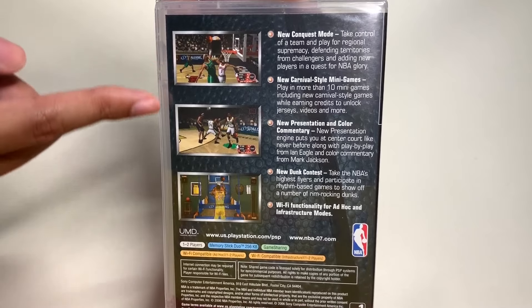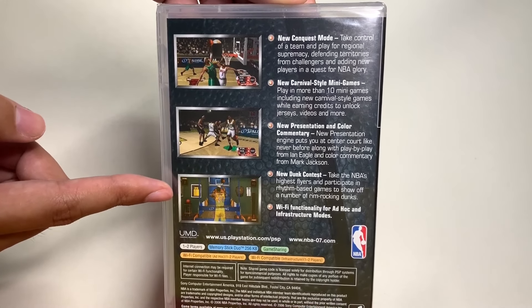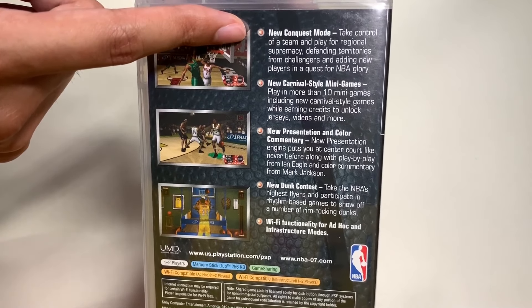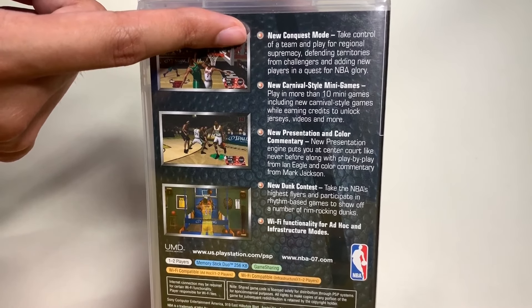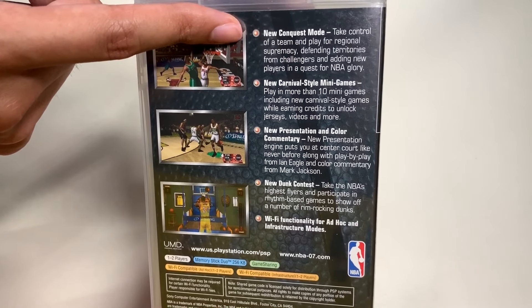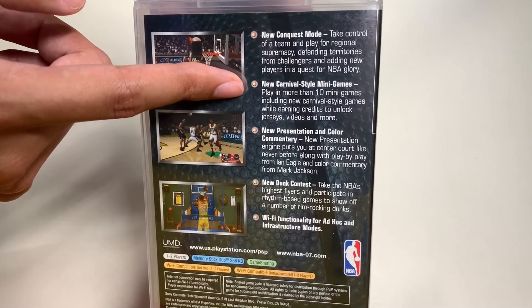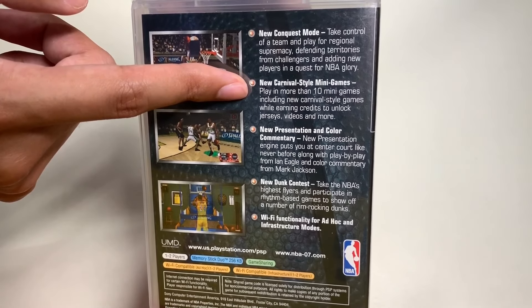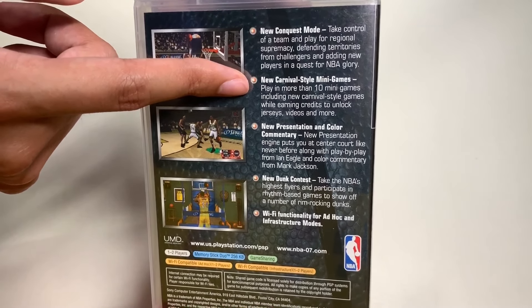Here's the first screenshot, second screenshot, and the third screenshot, which talks about mini games. New Conquest Mode: take control of a team and play for regional supremacy, defending territories from challengers and adding new players in a quest for NBA glory. New carnival-style mini games: play in more than 10 mini games, including new carnival-style games, while earning credits to unlock jerseys, videos, and more.